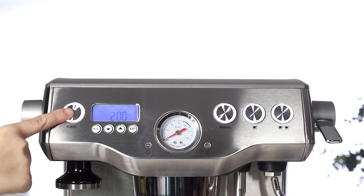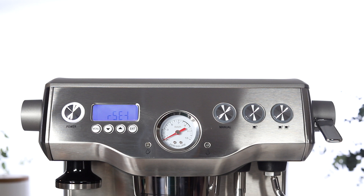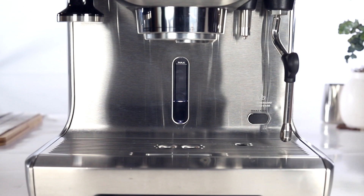Let's begin by pressing the power button to turn your unit off. To enter the descale mode, press and hold the one cut button, then the power button simultaneously. You should see 'reset' appear on the LCD. Press the up button to navigate to the descale menu, then press the menu button to select the descale mode. You should see 'push' on the LCD.